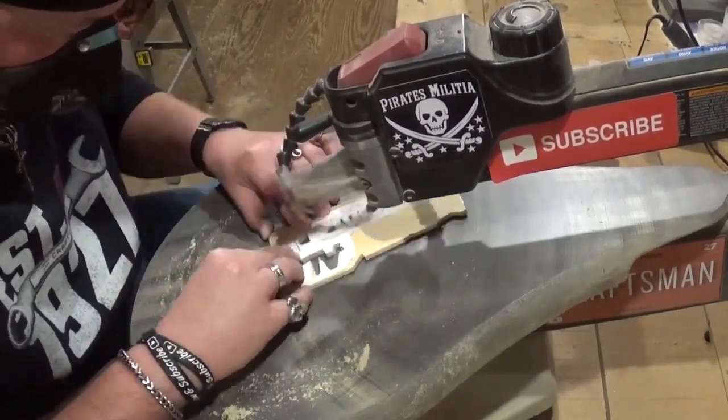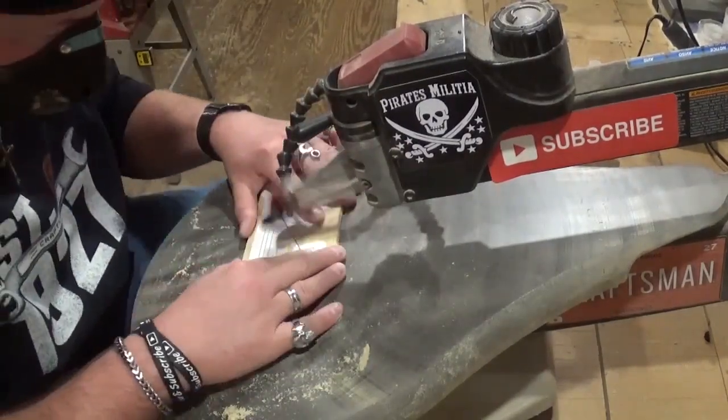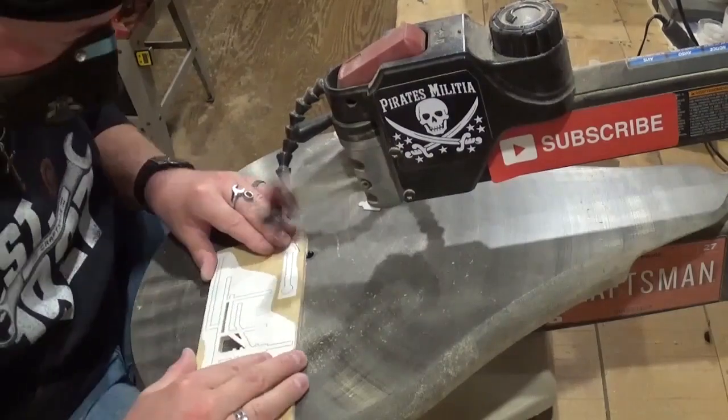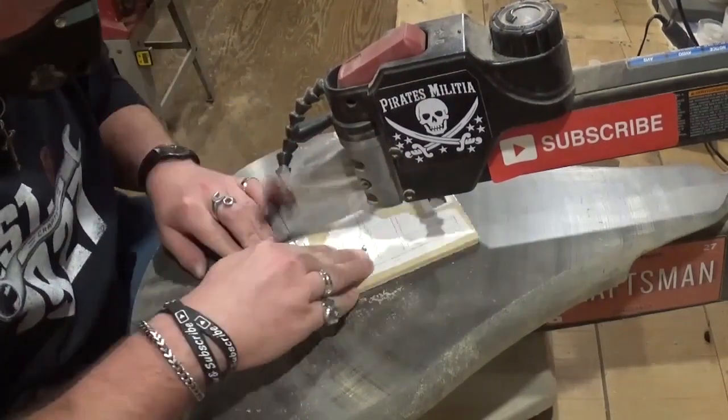Coming along now, cutting out that iconic railroad phrase 'All Aboard,' and then cutting out some of the smaller pieces and just setting them aside.